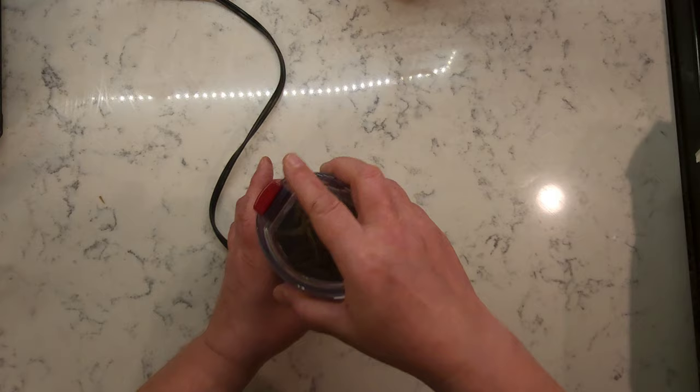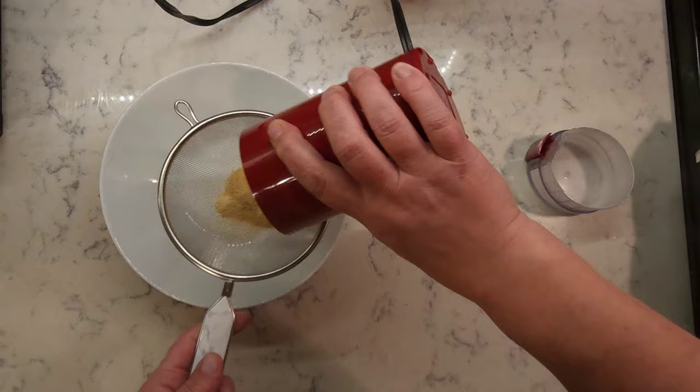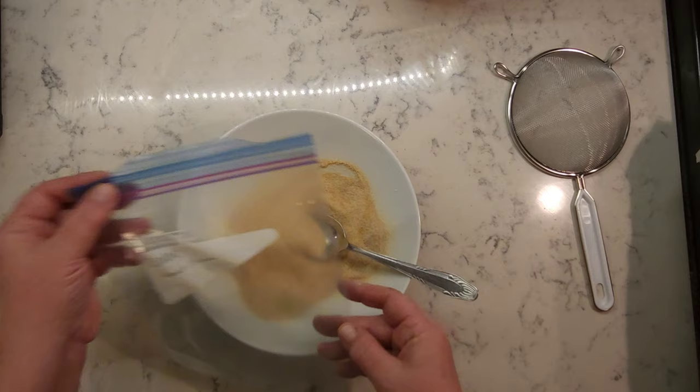Grind the dehydrated gluten strips in a food processor or a coffee grinder. Sift it and grind any remaining large pieces again until it's all powder. And there you have it — vital wheat gluten.